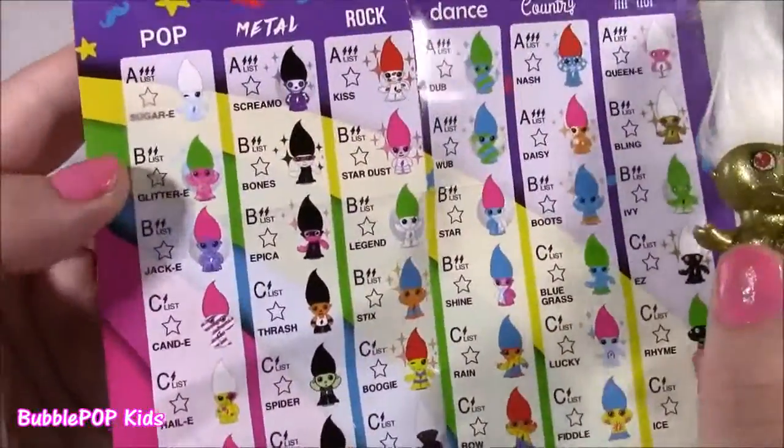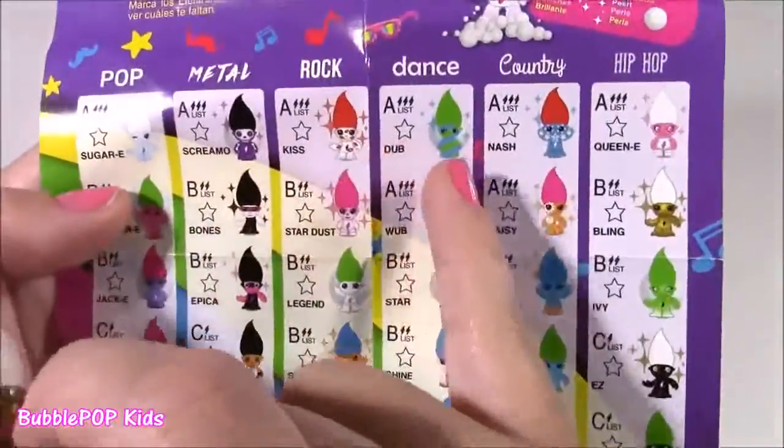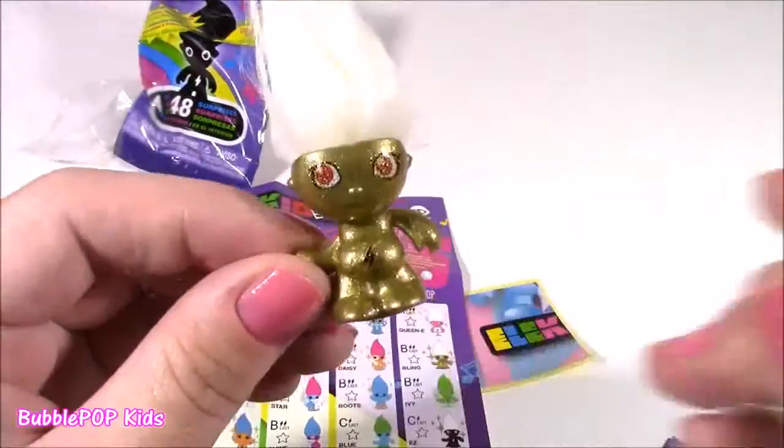They are so, so cute — they have all different colors. The categories are pop, metal, rock, dance, country, and hip-hop — they're like music categories. Look at this little pop one. I am loving this thing.